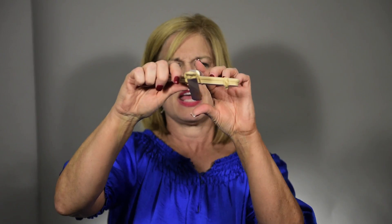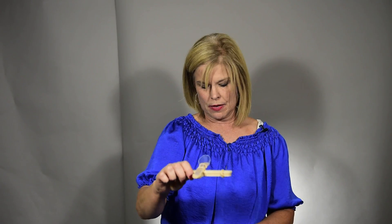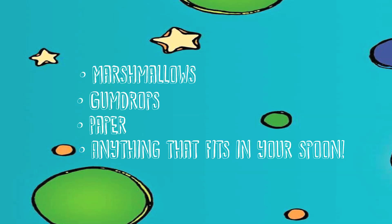Now, put a marshmallow or whatever object you would like to launch, pull your catapult down, and launch. The kids will have a lot of fun with that. You can launch marshmallows, gumdrops, paper — anything that fits in your spoon. I would recommend doing heavier objects and lighter objects and having the children compare.